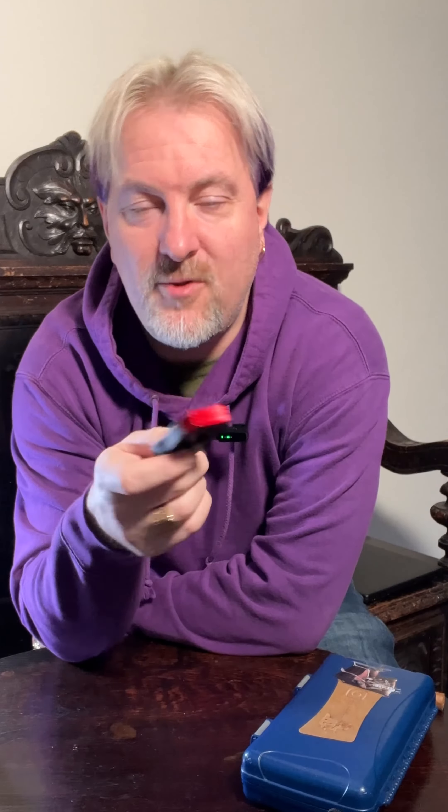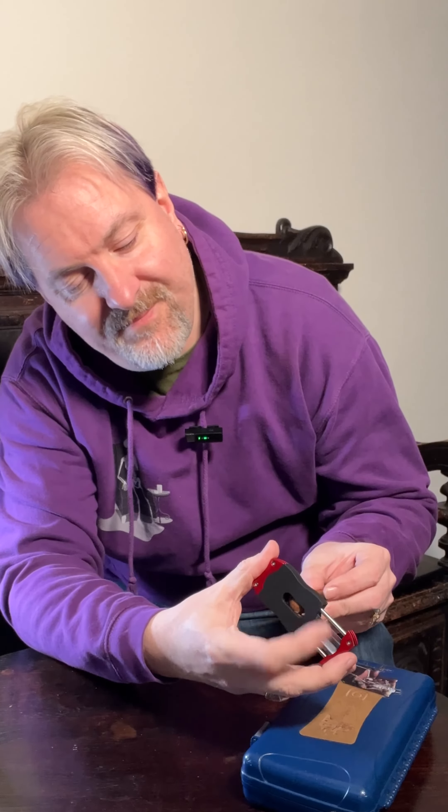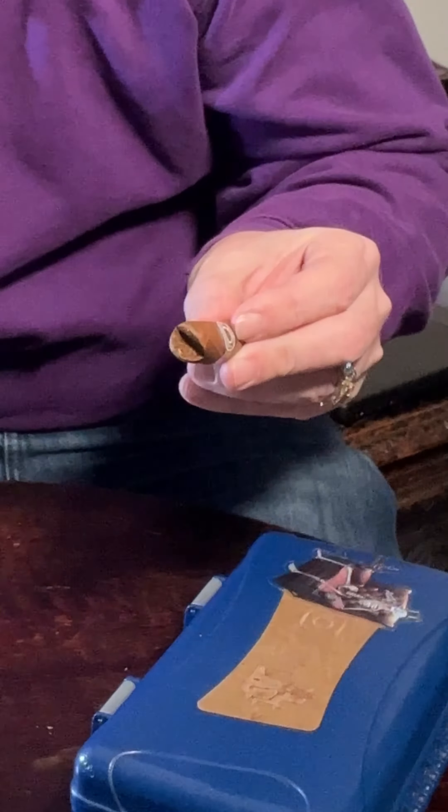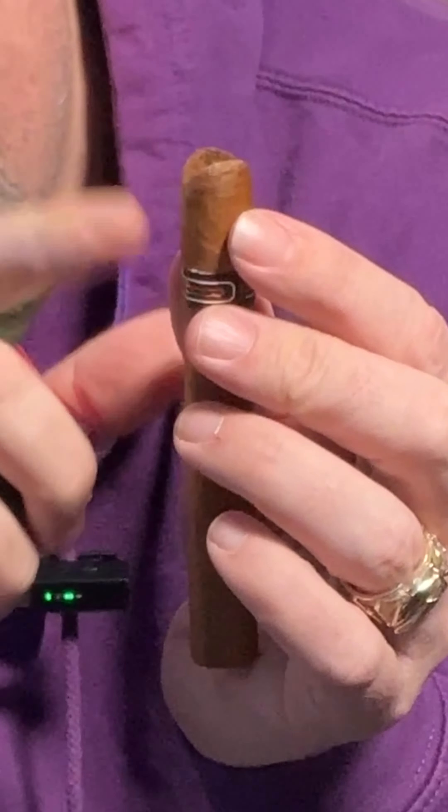And then we get on to what everybody knows me for, which is the V-cut. For me, I think this is probably bulletproof. If you're worried about damaging your cigar, this is probably the fastest way of doing it, and the most accurate way of doing it. It's got a back plate, so you can't go too far. Put it in there, and then just one push, and you're left with one simple deep V-cut. What that does is go straight through the middle of the cigar. It still doesn't go past the lip, so you're not going further than what the cap of the cigar is. That gives you slightly more surface area than the straight cut does, and personally I think it has a better draw.